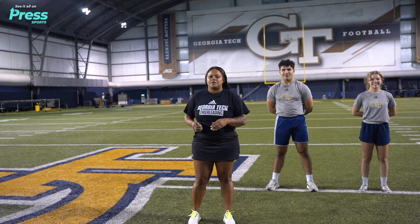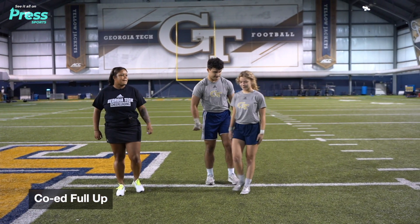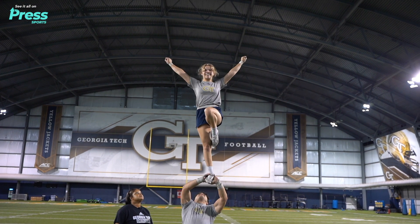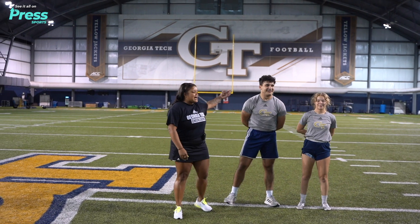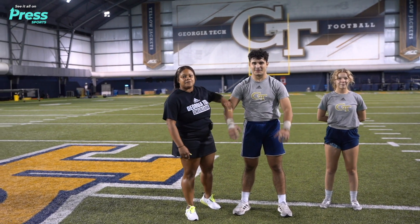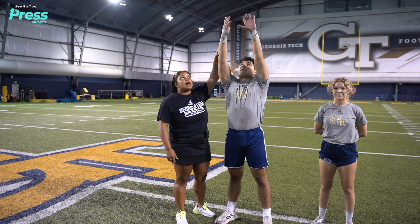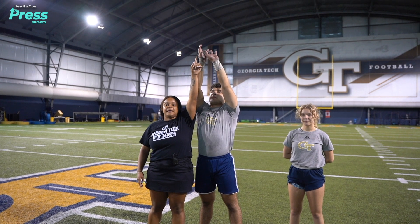We'll show you guys how to get into another variation of extension — this will be a co-ed full up. For the co-ed full up, the guy is going to go ahead and grab the girl just like he did for that extension. When he dips, he's going to follow her all the way. As he's powering all the way up to the top, once he gets to the top and gets ready to release, he's going to flick, taking his left thumb to his right pinky.